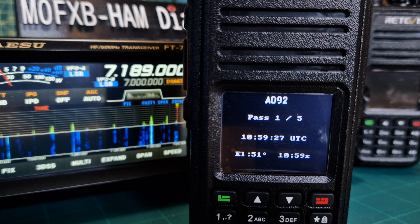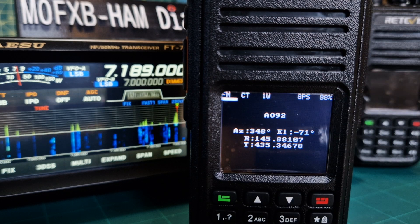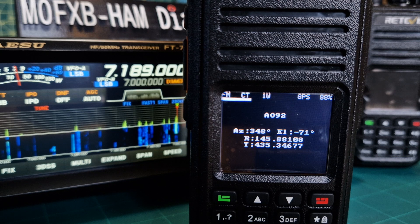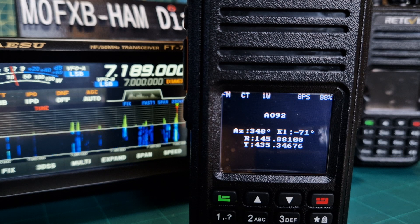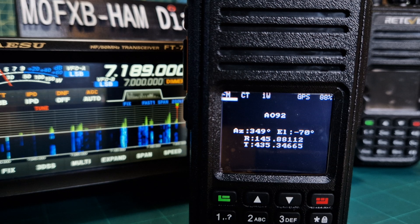My eyes are a bit poor so the satellite name I can't quite read. If we push the down arrow, it puts in the frequencies we're going to need: the receive frequency on 2 meters and the transmit on 70 centimeters. That frequency will actually change live and apply the Doppler correction. You get better reception when it's coming towards you or moving away, and yesterday I could hear other stations working each other via the ISS.